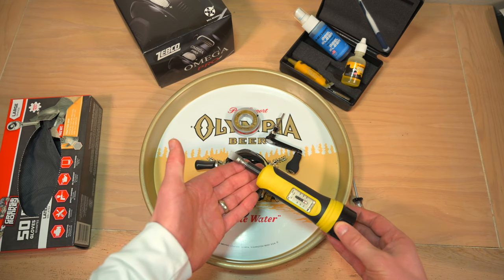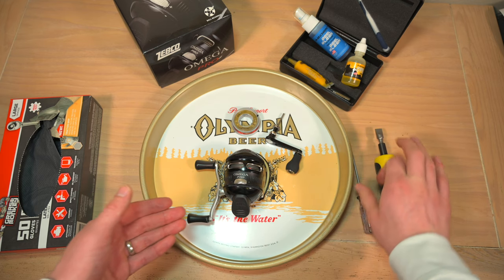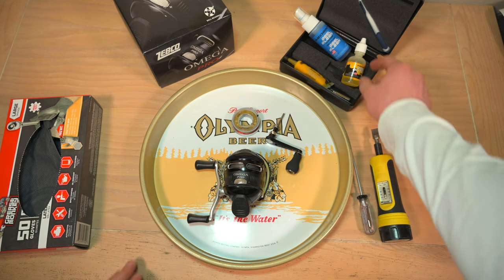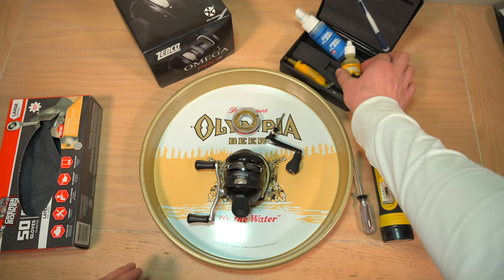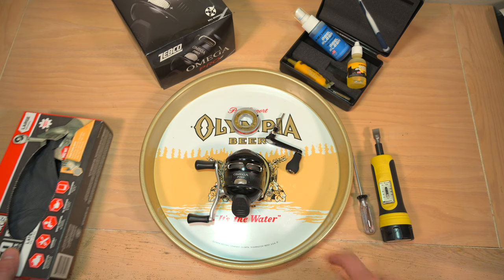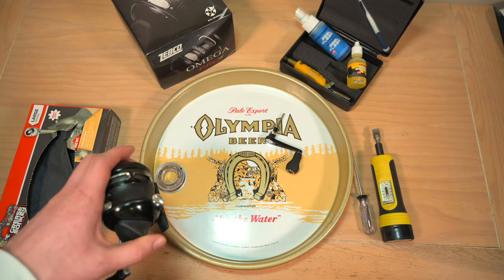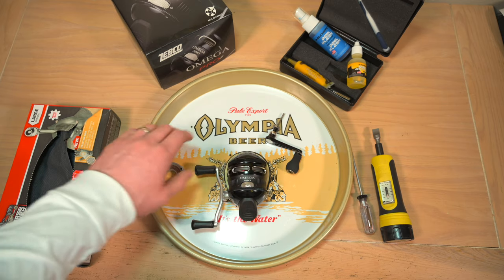Tools you need are a fat flat head screwdriver and a rather small Phillips head screwdriver. Hopefully you have a cleaning kit laying around, but all you really need is some oil and some grease. You're going to need some gloves because it gets pretty messy inside the Omega Pro in terms of grease and oil. And then finally, you need an awesome vintage beer tin to keep all your parts in a neat, nice little area so nothing gets lost.